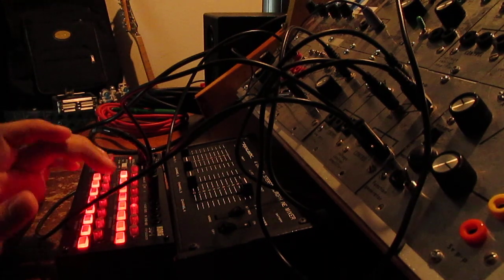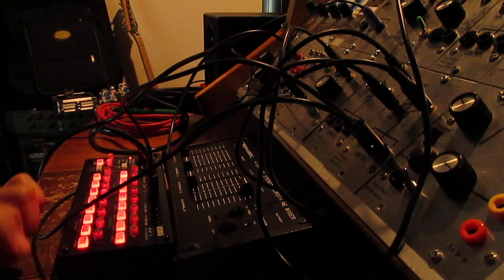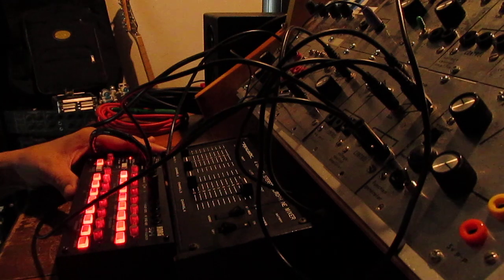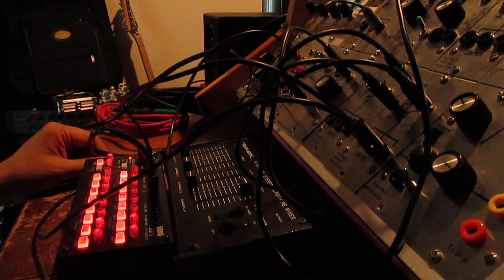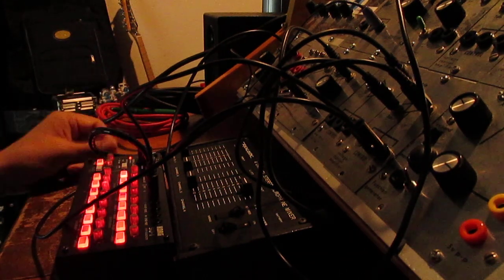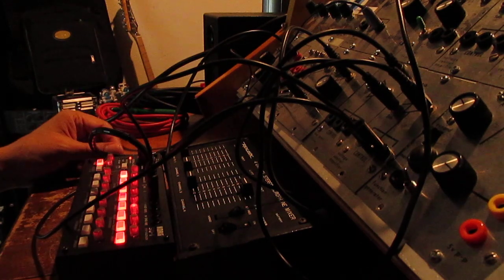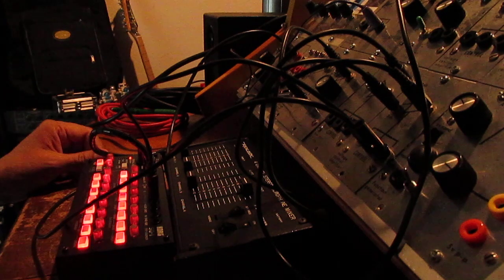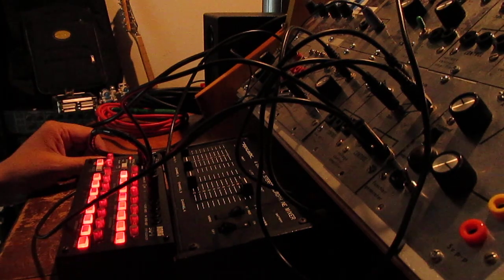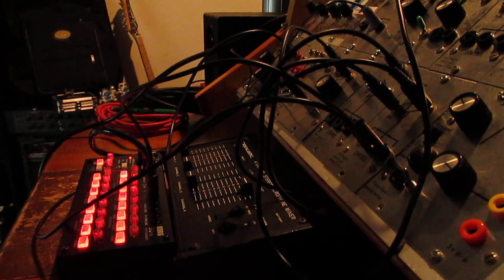It's got some scales — minor, major, and chromatic — and it's got different sequence functions. It's battery operated. It can also be plugged in via USB to the computer and then used as a control voltage output to your linear gear, which is kind of cool.